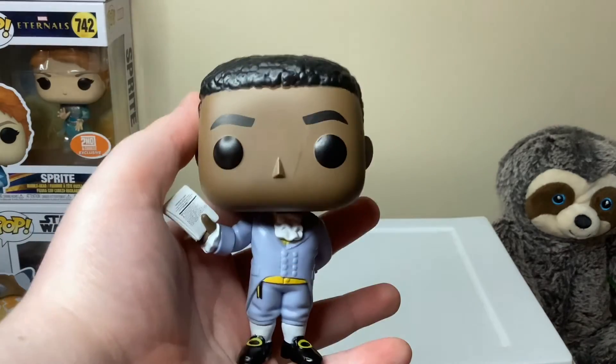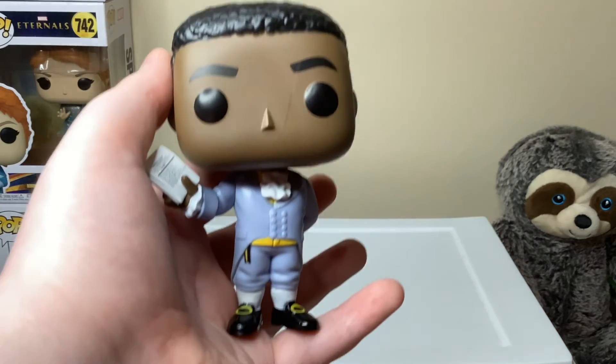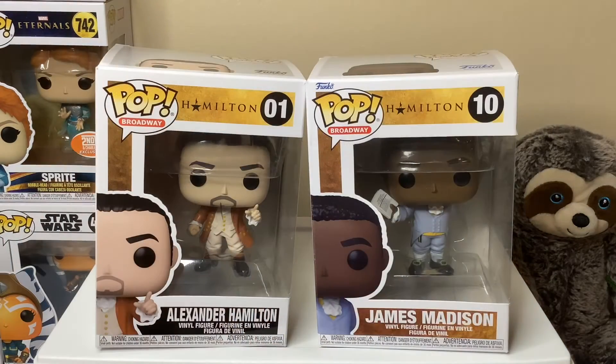Now that we've looked at James Madison, let's wrap up the video. Thank you guys so much for watching, I hope you enjoyed. Make sure to hit that subscribe button and like the video for more content like this. Hopefully I can get some more of those Hamilton Funko Pops so we can review some more of those. Bye!